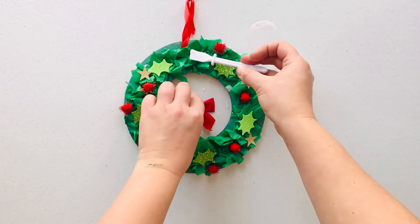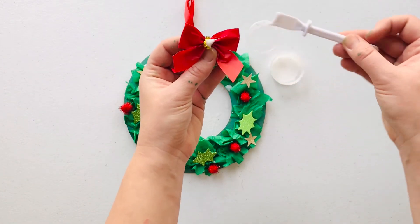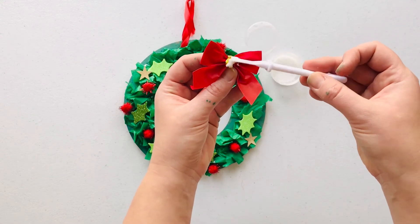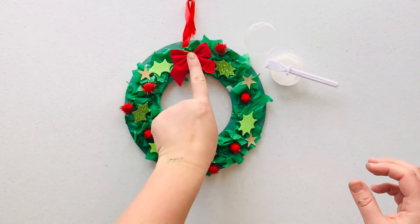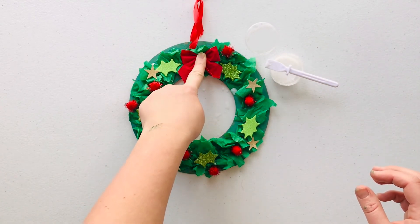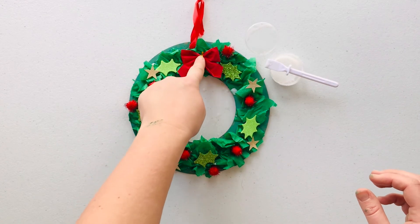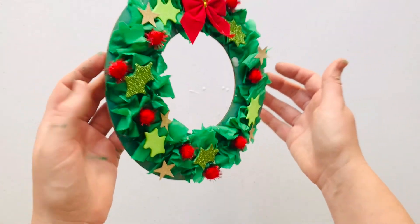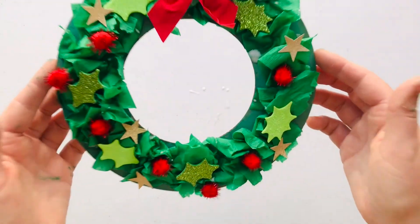Taking your glue spreader, dip it into the PVA glue and then pop that onto the gold little ribbon at the back. With a really firm hand, press that right into the tissue paper at the top — really squish that in. We're going to need to let this all dry before we hang it, but when you're done you will have your very own beautiful and very pretty Christmas wreath.